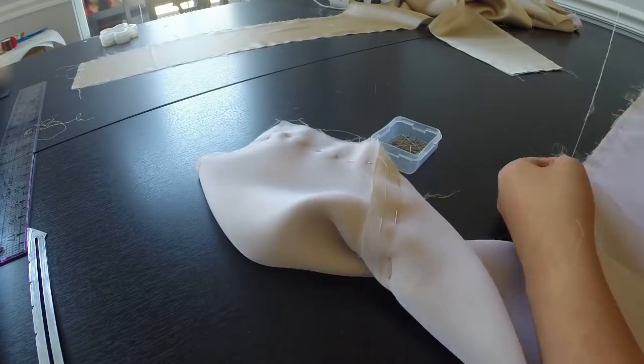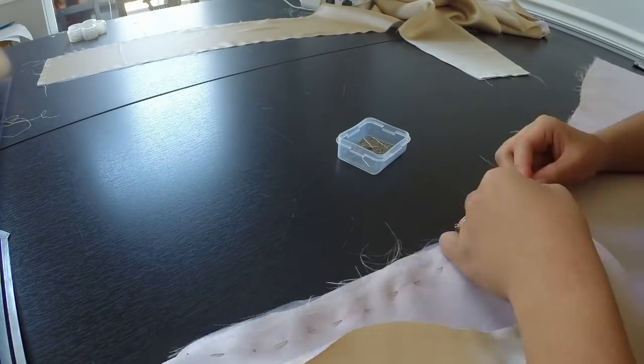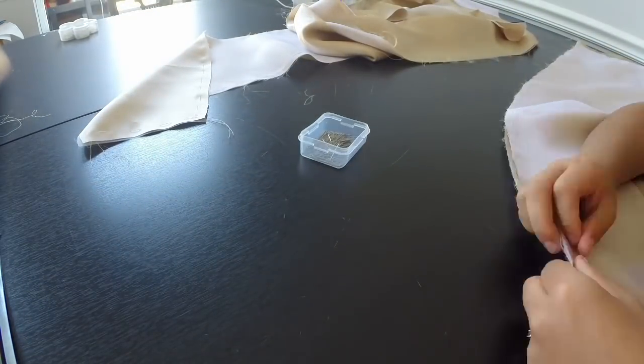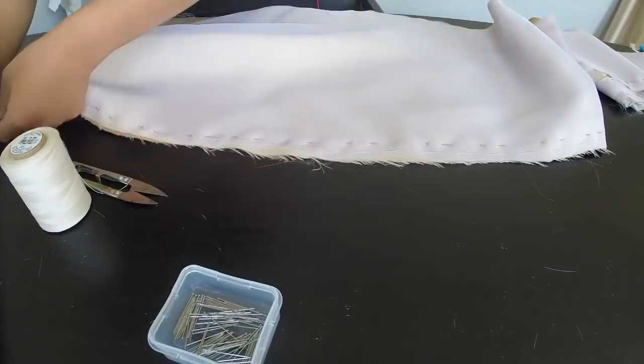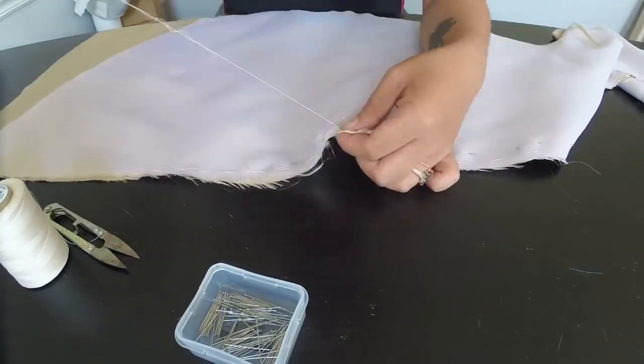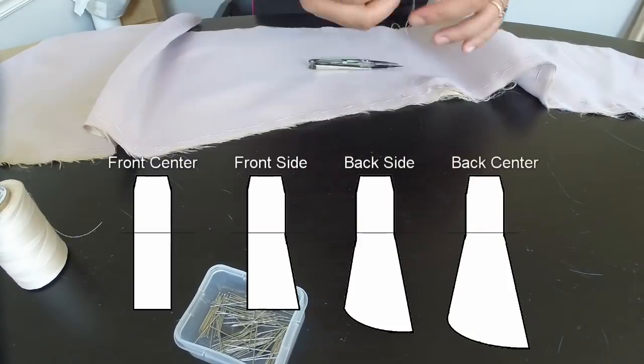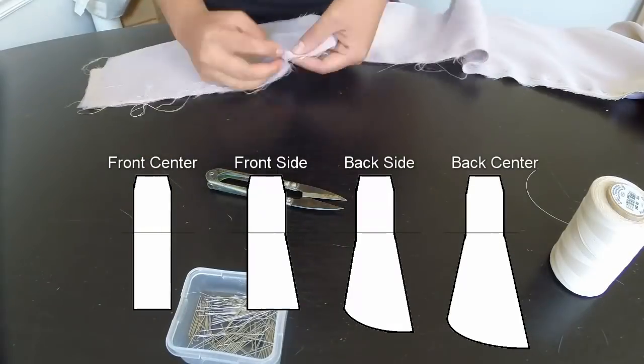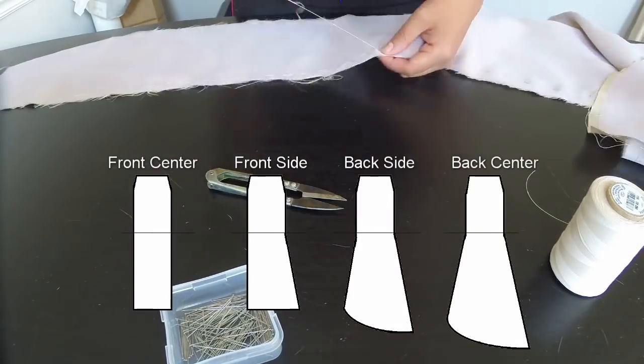I repeat all the same steps that I just did with the skirt pattern pieces. Unfortunately, I can't find the recording on how I drafted the bottom portion of the skirt, so I'll just post some images of what the pattern pieces look like here. If you have any questions about those in particular, feel free to ask in the comments and I'll try to type up the process for you.